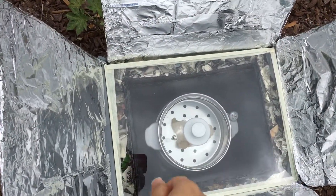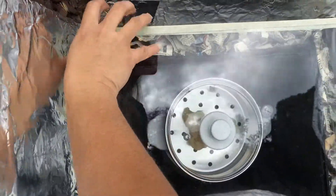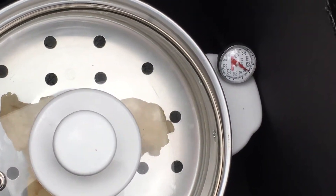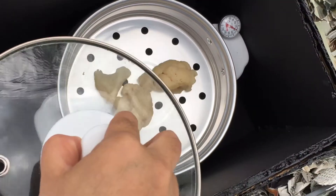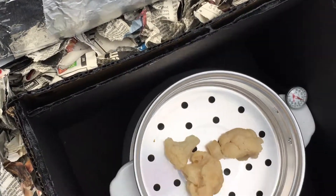I'm going to lift the glass here and just put it on the side. The thermometer says 140 degrees. That's good. I'm going to lift this. It is hot. It feels hot.